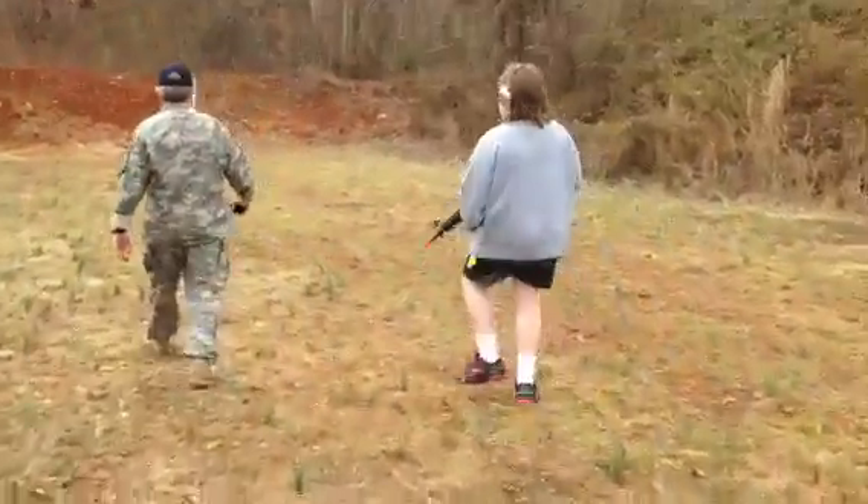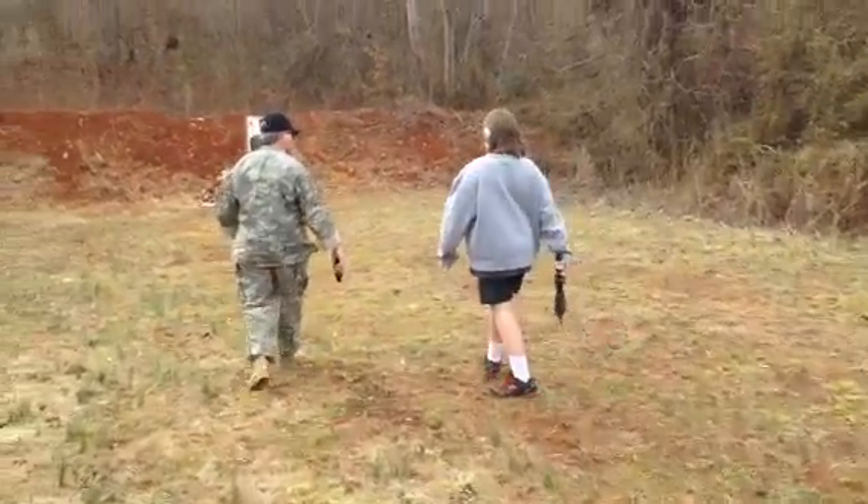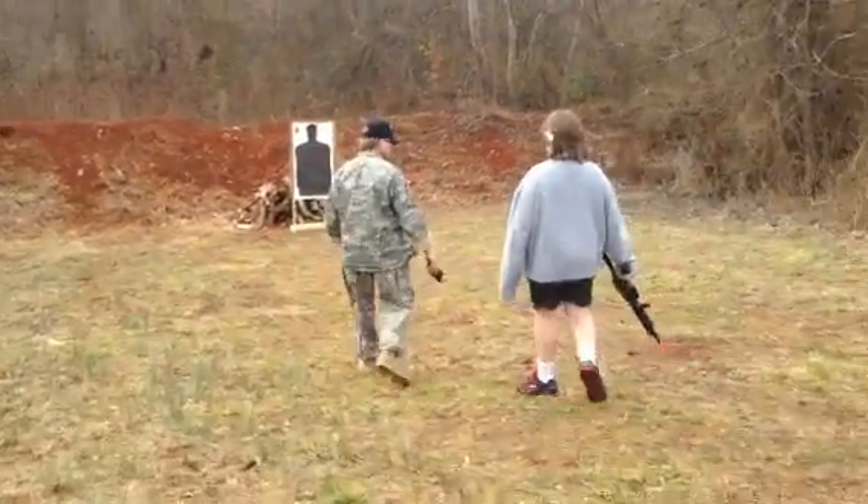Alright, I'm recording. Point it down at the ground, don't point it at me please. I'm not pointing. You did point it at me, don't argue with me.